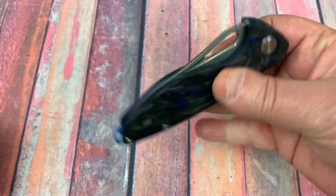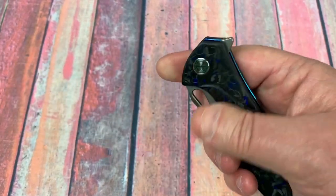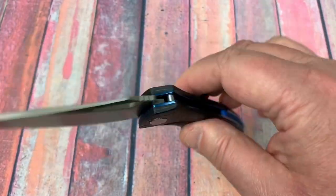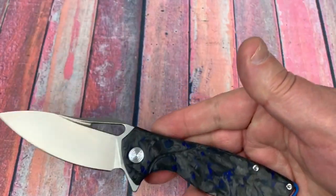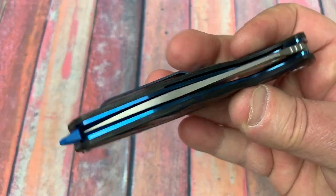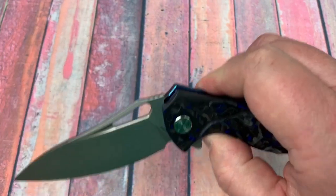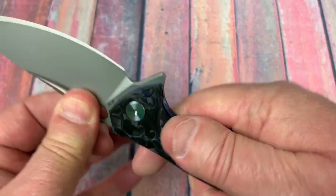Feels good fit and finish wise. The action was not like this when I got it in the box — it was definitely more stiff. I'd push the lock bar to release it and it wouldn't drop. But now it is really, really buttery smooth. I took it apart, wiped it down, put some KPL pivot lube on it and put it back together. They just had it screwed down a little too hard. So if it doesn't drop nicely when you get it, just back that pivot off a little bit. It's centered, and there's no blade play.